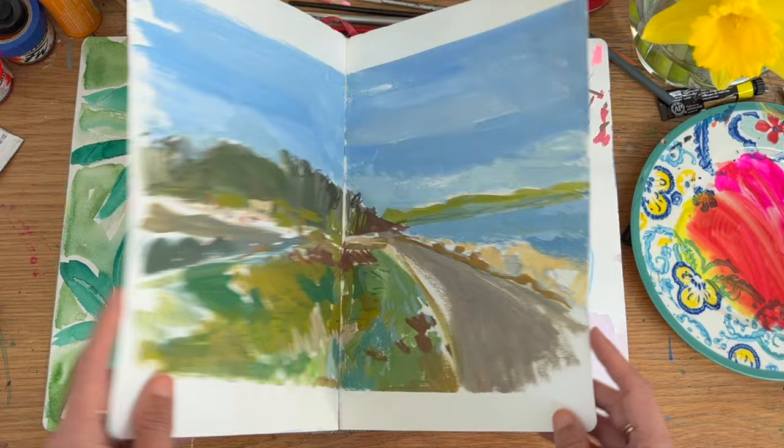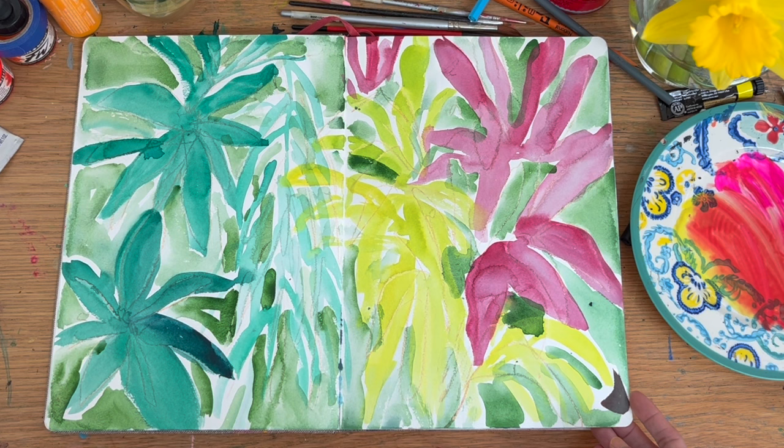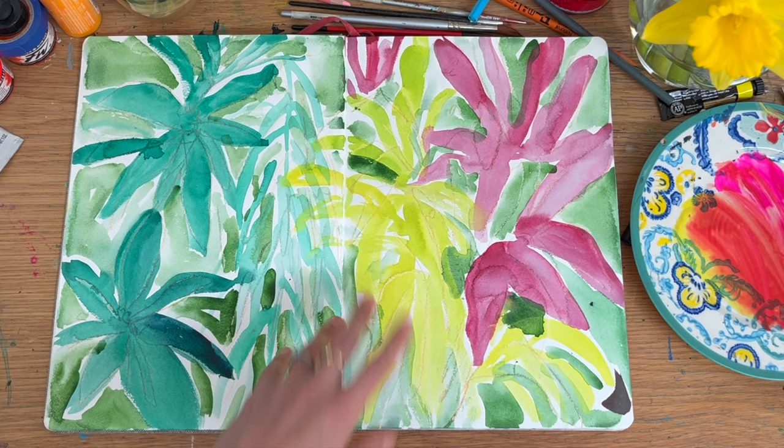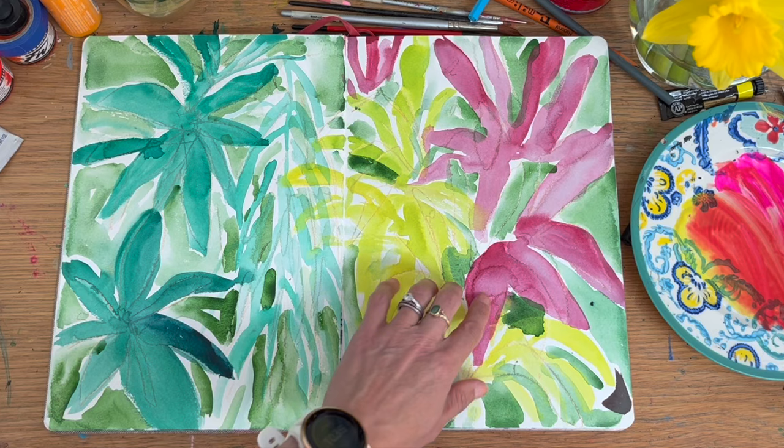And then I was like, I need to use it. So I deliberately tried to loosen up on this page, testing out how it would take quite heavy watercolour. I think I intended to go over the top with gouache, but what happened was I discovered that it took watercolour really well.